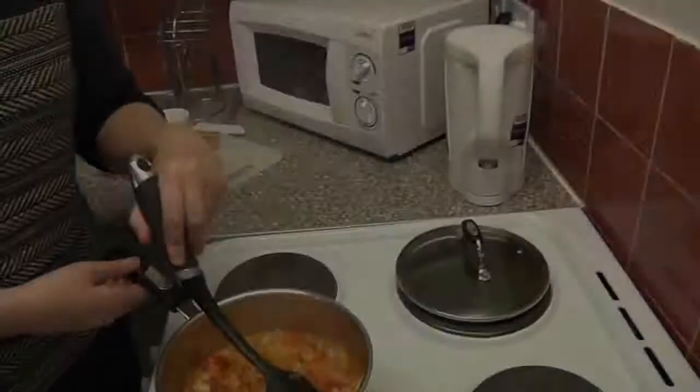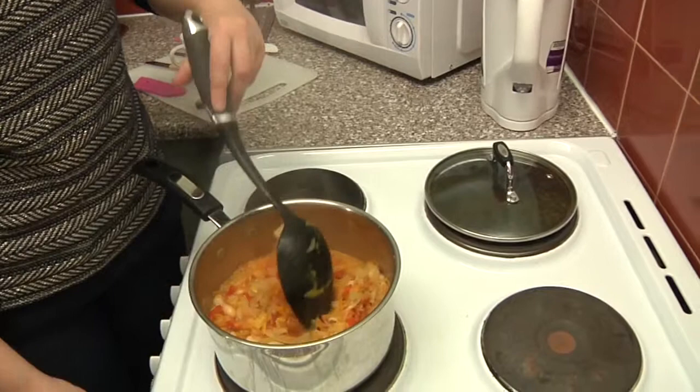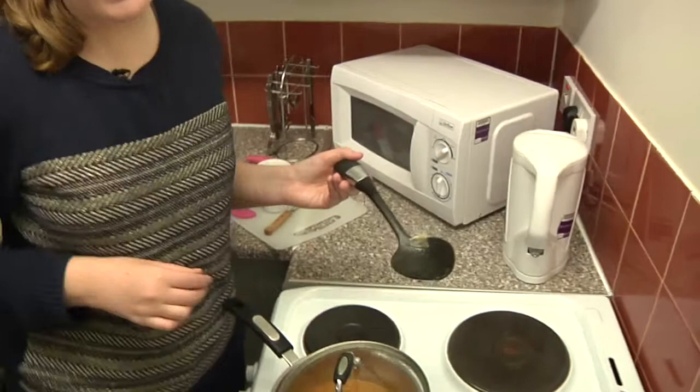This has had 30 minutes now and it's looking lovely and gloopy. I'm going to turn the heat off, put the lid on for a few seconds, then do a final bit of prep. Give it a quick stir around and we're going to serve.